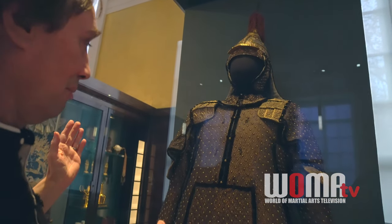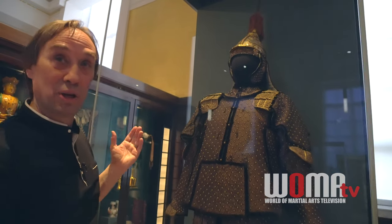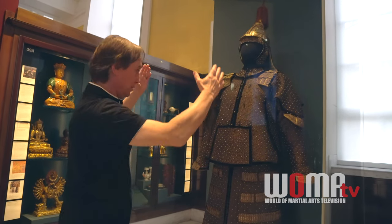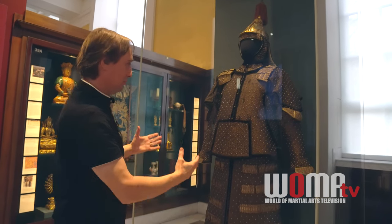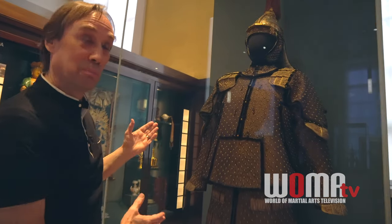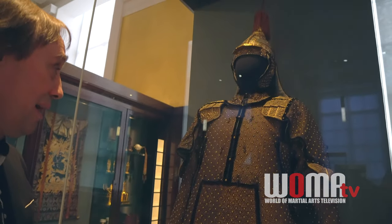The other thing I really love about this armor is that people often think everybody in China was small, but these Manchu people were not small. Look at the size of this fellow. Of course, he would have had some clothing and maybe some padding underneath, but this is not a small fellow. These bannermen were really big guys.